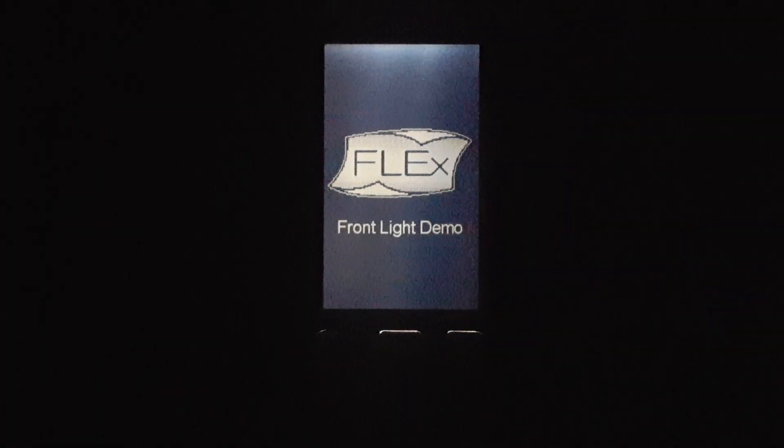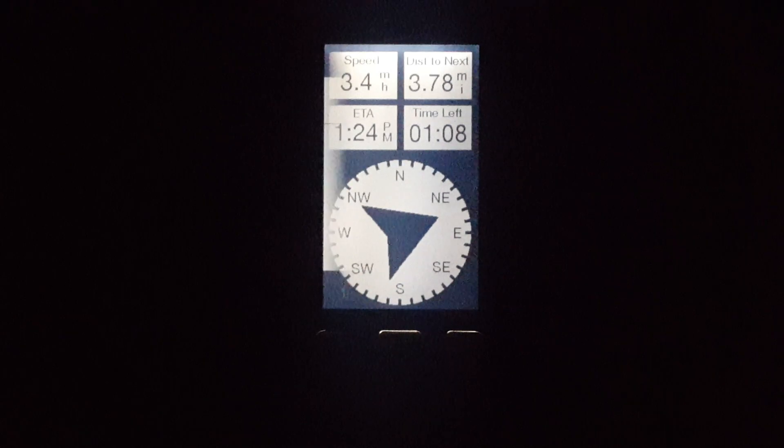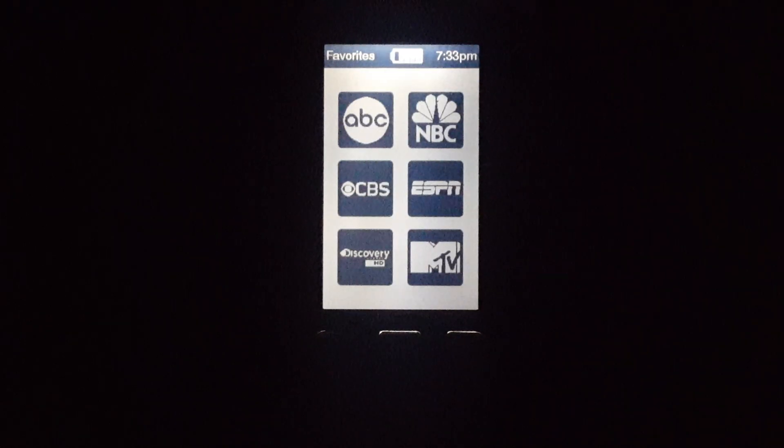And when the sun goes down or you're in a dark environment, this is where the Front Light comes into play. Flex's Front Light delivers uniform illumination to the surface of the display using only a single LED.